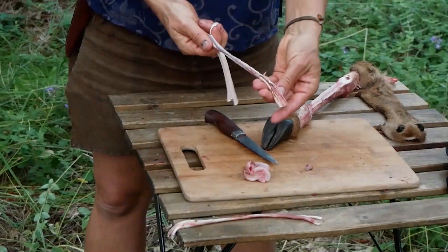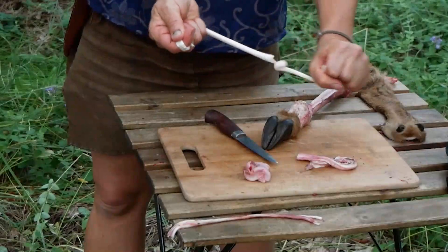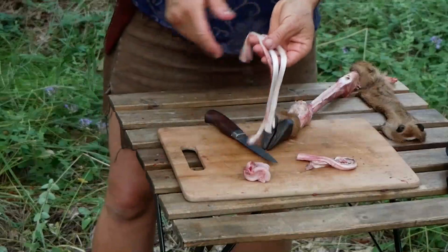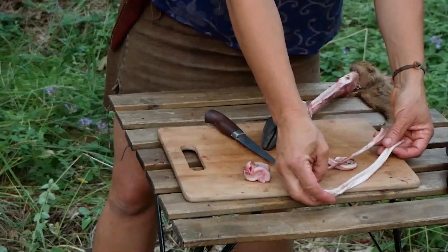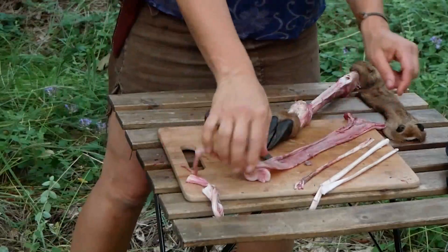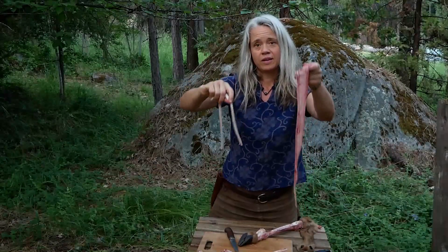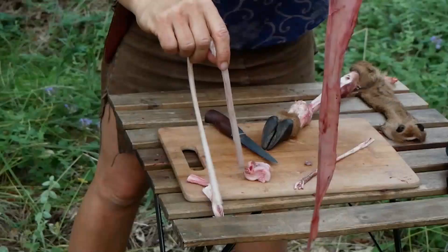So there we go — this is the outer sheath and these are the two tendons. I'm going to peel them apart to dry them separately. You can see how different the leg sinews are from the back strap sinew — leg sinew versus back strap sinew, quite distinct from one another.